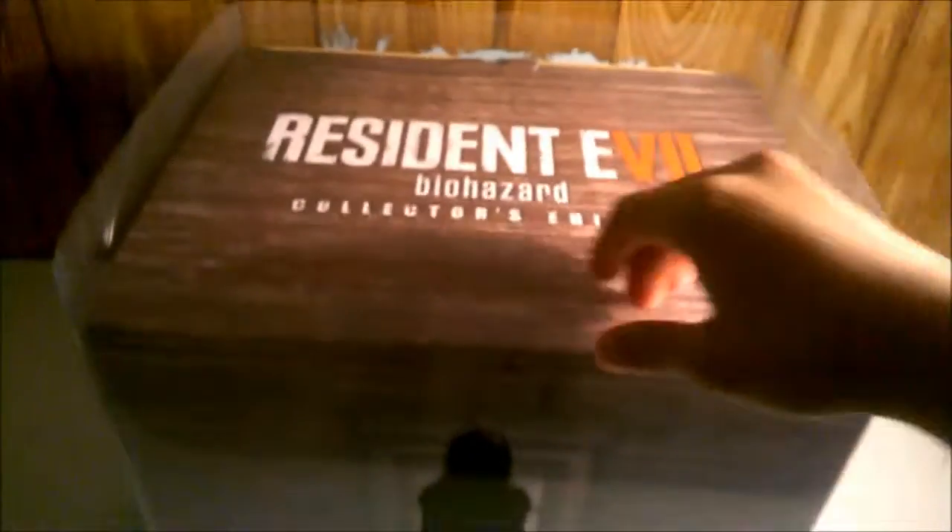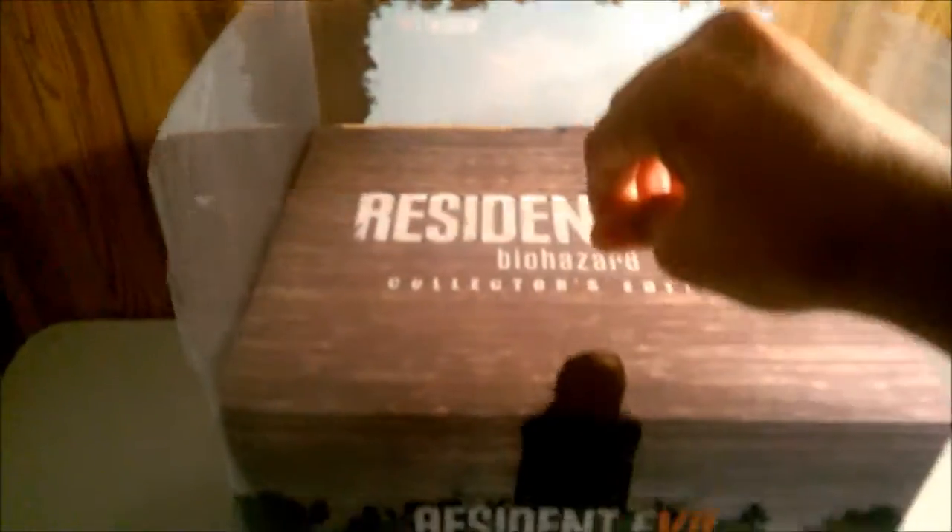Let me go ahead and bring this out. As you can see, the dust cover slips right off, with this woman in the front. It's kind of flimsy. And there's the box — it's pretty awesome. Not much detail on it without the cover. So here we go, let's open it up.